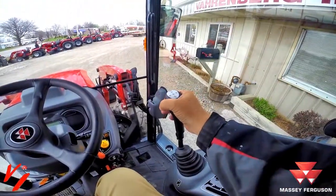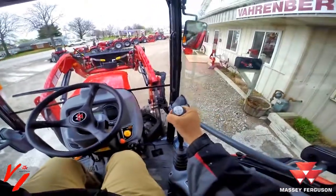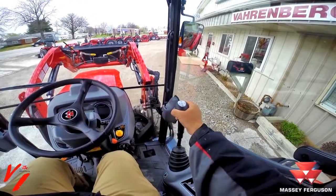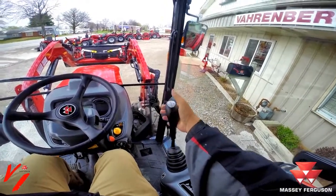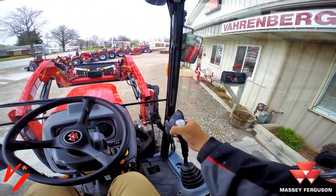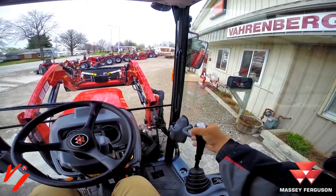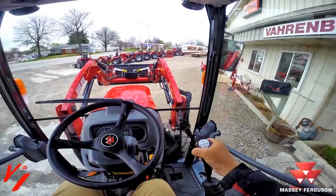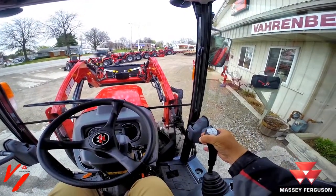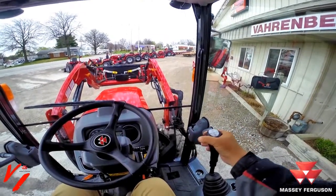Now if we push — we're going to raise the loader so you can see — there's our rollback, there's our dump feature. If we push the trigger here you can see the bucket did nothing, but you can see the hose up there in front flex — that is actually activating the third function. Now you can see as soon as I released my finger it jumped.